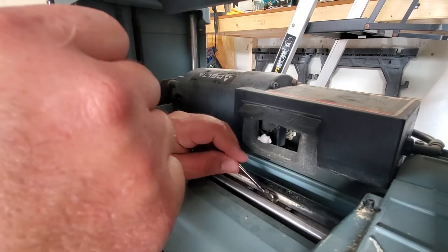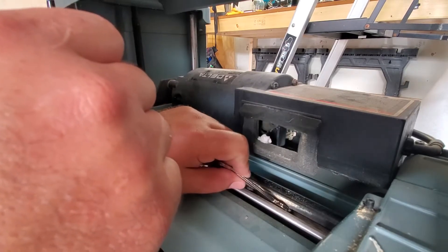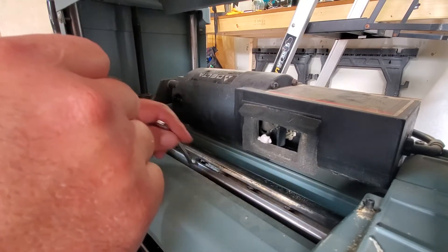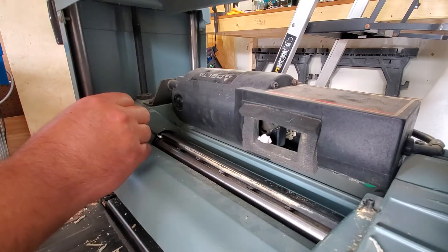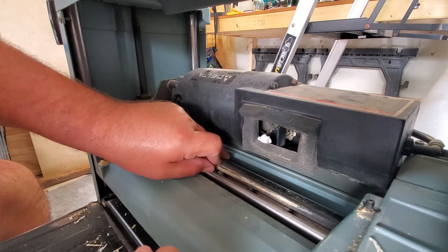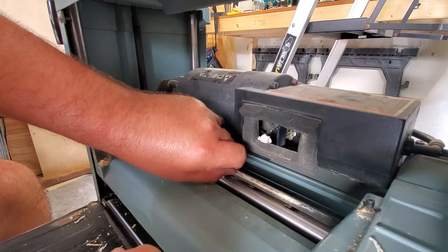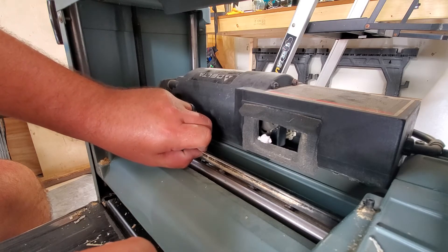This thin wrench really shines getting into tight spots. Take your time on these — you don't want to round over the nuts or strip out the threads, because if you do you'll have to buy a new locking bar for the blade. Once you get all these loosened up, the blade will have a little slack. You should be able to carefully start pulling it out. Be super careful — these are sharp.